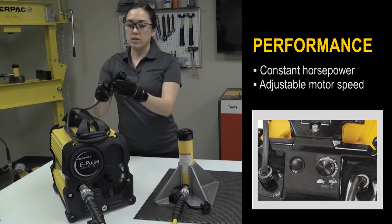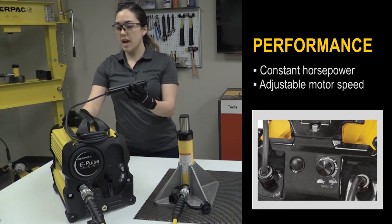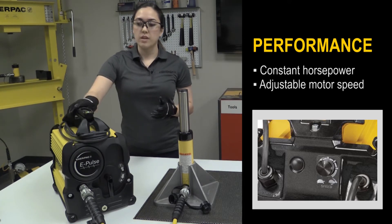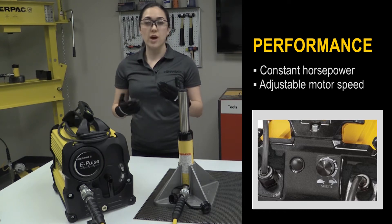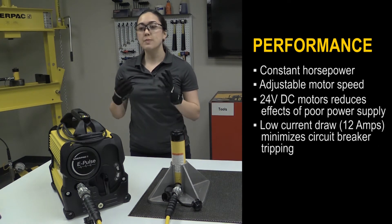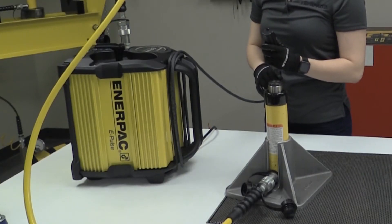Here I'll show you the pump running at a lower speed, and now I'll use the dial to increase it. As you can see with the ePulse, you can use it with smaller tools without needing a smaller pump. A 24-volt power regulator reduces the effects of poor power supply, making the pump less sensitive to generators and long extension cords. On top of that, the pump can be operated on its side if space is limited.